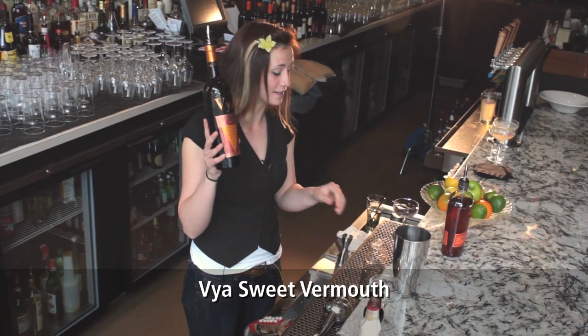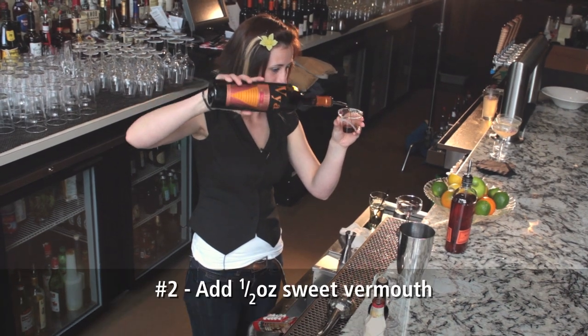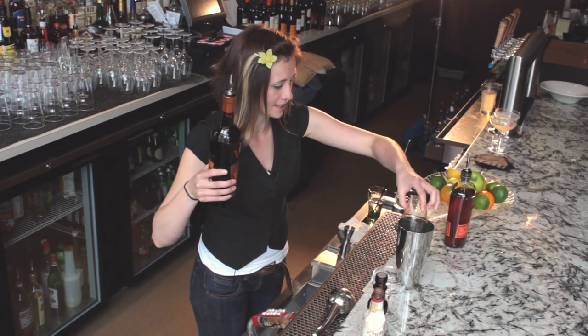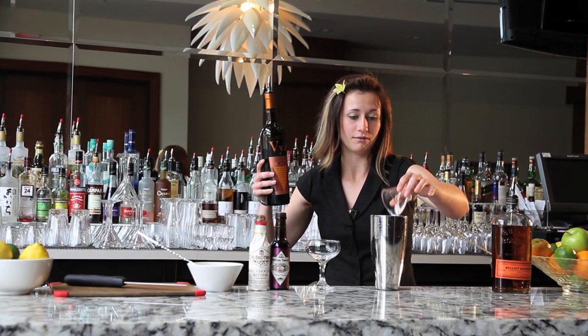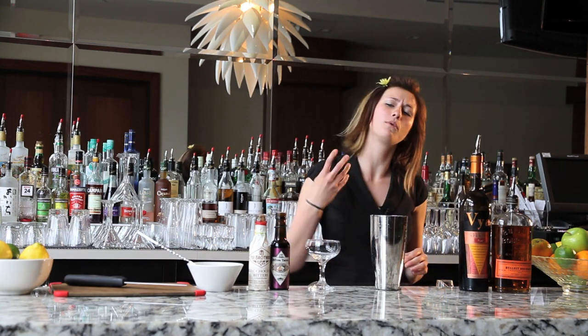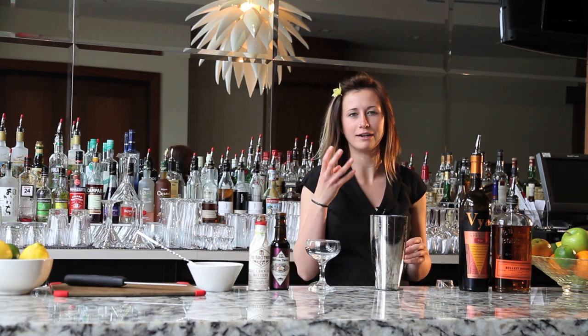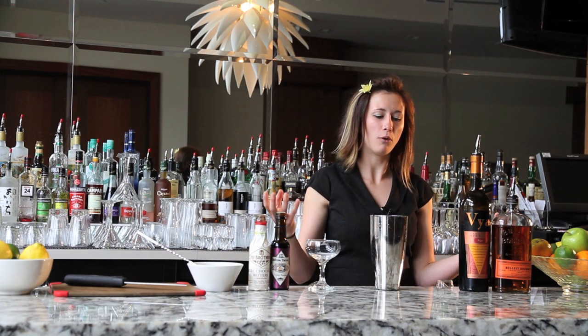The next ingredient is a Vaya sweet vermouth. I'm using a half ounce of that. I picked Vaya because I find some of the other sweet vermouths like Cinzano can be quite sweet, overwhelmingly so. So I wanted something that would bring out sort of a rich cherry flavor and make a well-rounded drink.